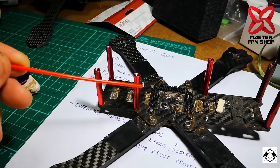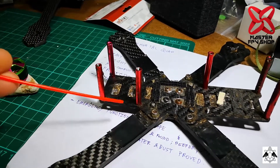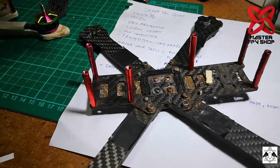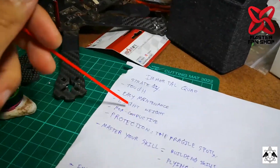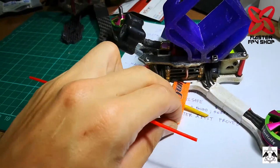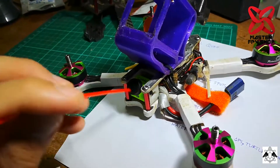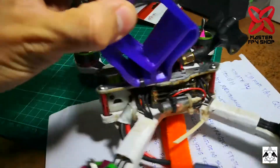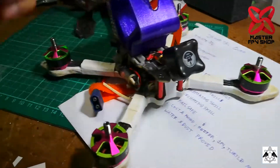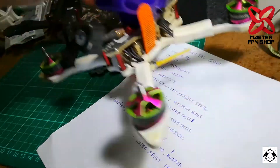The second type of frame is the old-school separate arm frame, like the QAVR clone. The good point for this type is that you can replace just one arm when it breaks. It's also easy to maintain — for example, on this frame I just unscrew four screws, two in front and two in the back, and I can lift the top plate out to access the inner electronics.